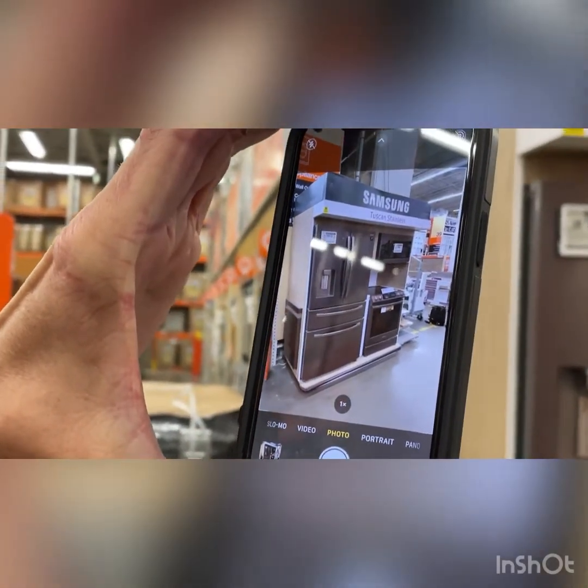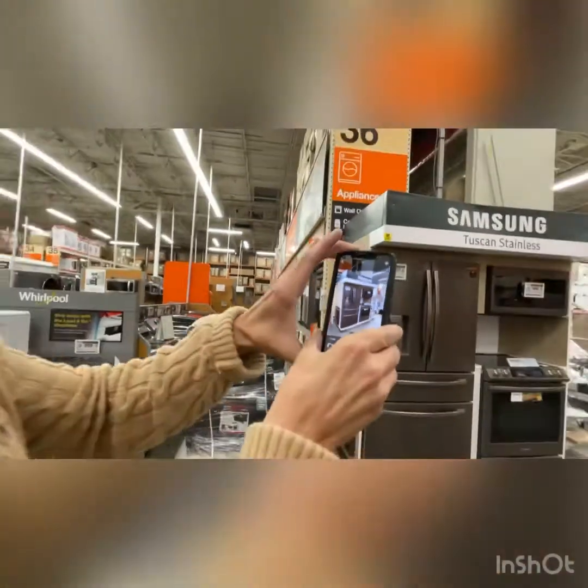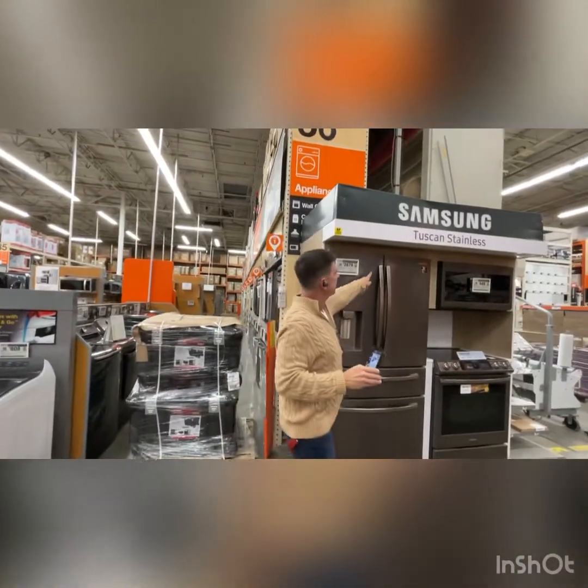On your completion report, simply note the refrigerator and the header. We've determined there's no way to fix the Samsung display, so you'll come back to the phone, log back in the same way you checked in, and check out. Make sure you get a manager's name and a signature.